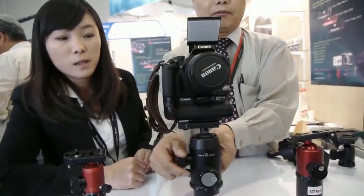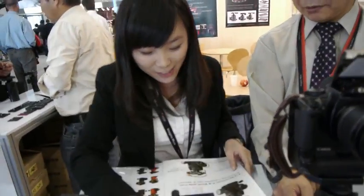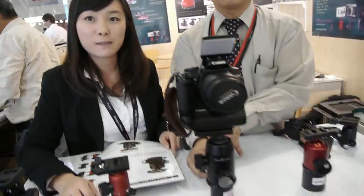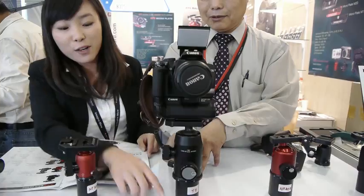How heavy is this head? It's 774 grams. And how much does it cost? It's 500 euros. In North America it would be a direct conversion — maybe 750 US dollars. Do you have a North American distributor yet? No, not yet, but we are interested in finding one.